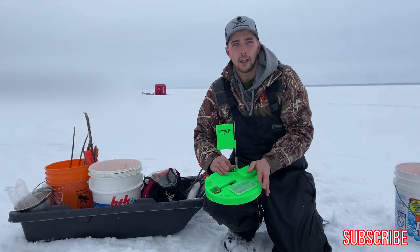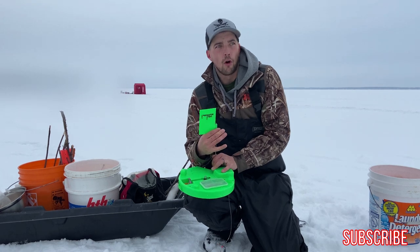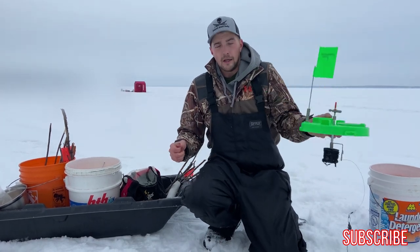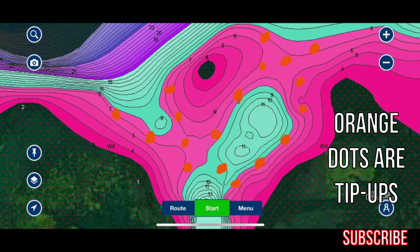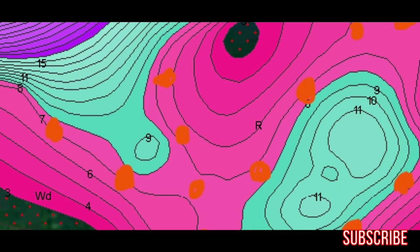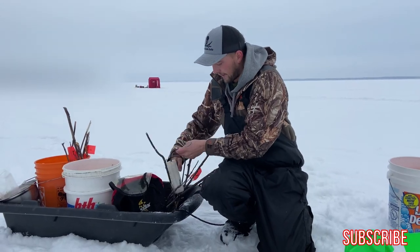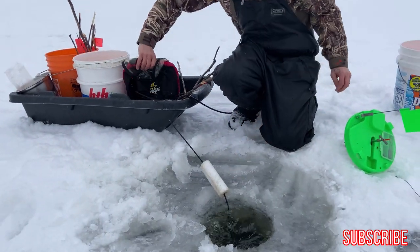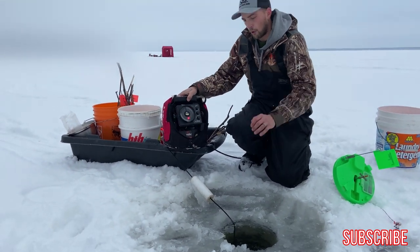We got out finally — long, long walk — and we've got like five discs in now. I just want to show you guys how I'm setting them up. I found my piece of structure; I'll show you the map on Navionics. The pink is the shallow area and the blue is the deeper area, and we're concentrating on the edge of that shallow-to-deep transition. We've drilled our perimeter of holes. I have my sonar in my sled — I drop it in and check my depth: eight and a half feet, which is perfect.